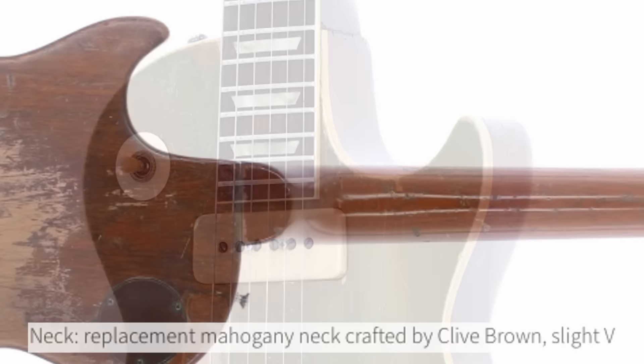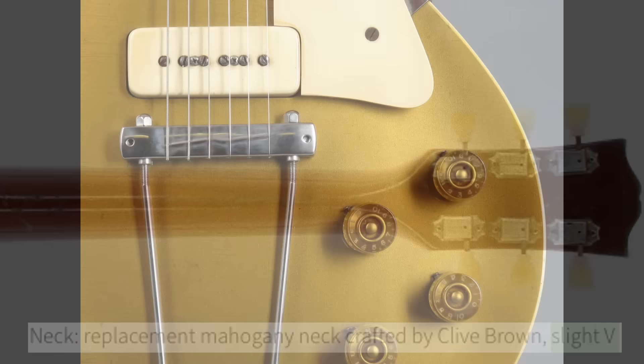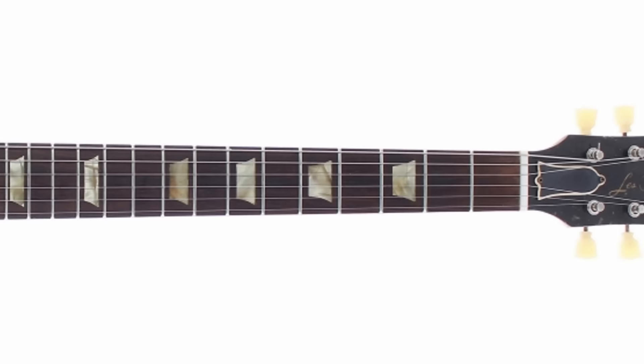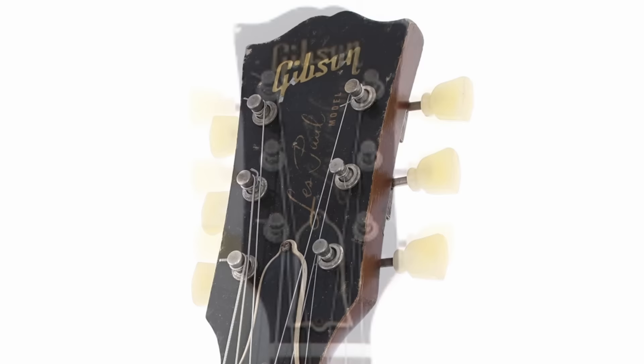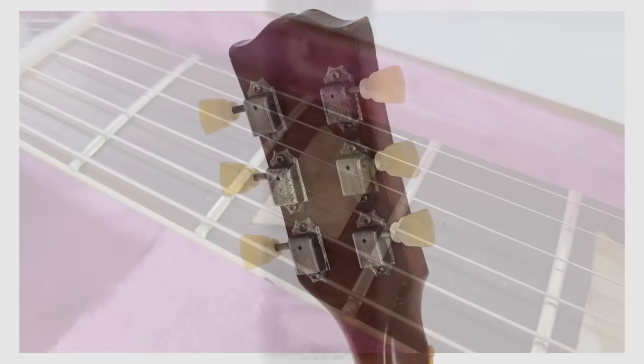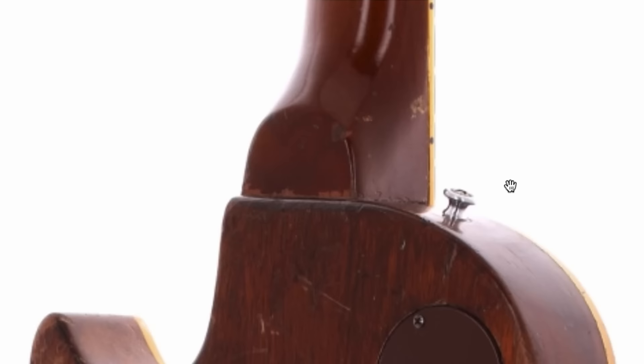Only the body is original to this — it actually has a replacement neck crafted by a guy named Clive Brown, and the profile is a slight V shape. Being a '52, when you convert it from the original underwrap bridge you have to adjust the neck angle, so it probably made sense to replace the entire neck. They've already updated that for us and gave us the whole stoptail ABR-1 conversion. Apparently they saved the original headstock logos, and they even pried off the original fretboard to put it on the new one along with the inlays.